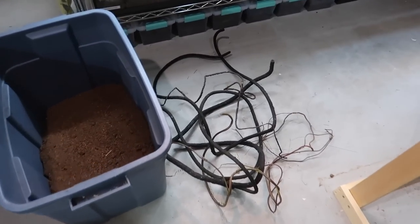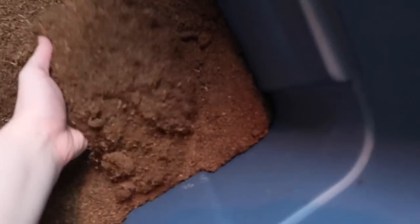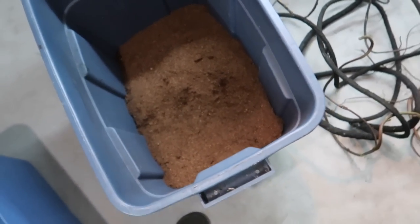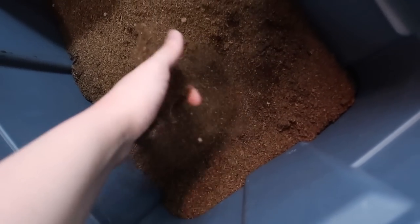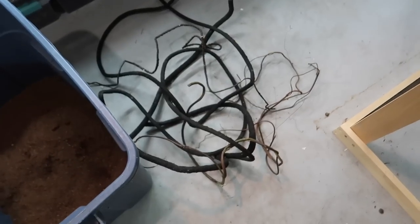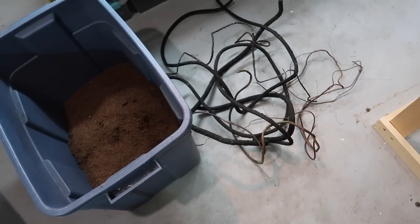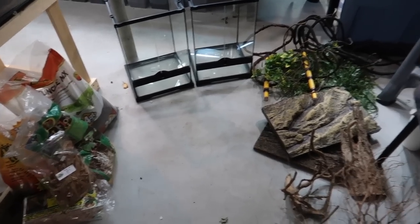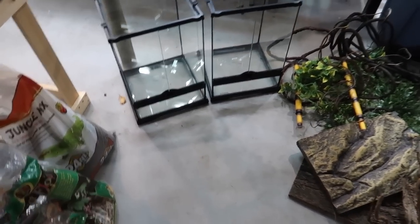The last two things I'm going to bring over are a tub of coconut fiber — these were the bricks that I wet and let expand a while ago, which is why it's dry now — and some more branches. Probably won't use it all but I'm bringing it over just in case. Now let's do a quick glance at everything we have.